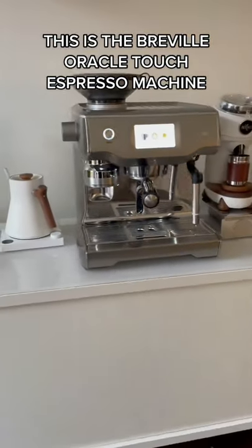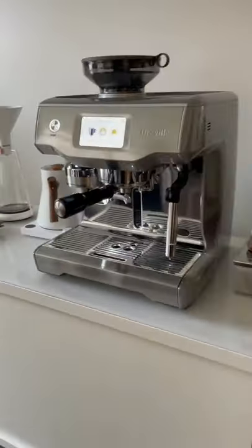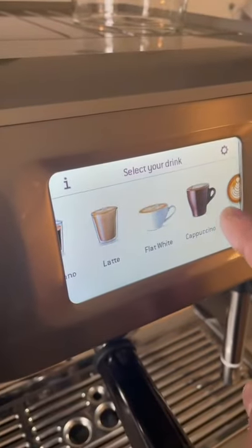This is an espresso machine called a Breville Oracle Touch. Let me tell you all about it. First, let's boot it up. It's got a built-in burr grinder to grind up your coffee beans and a beautiful built-in touchscreen to save all your presets.